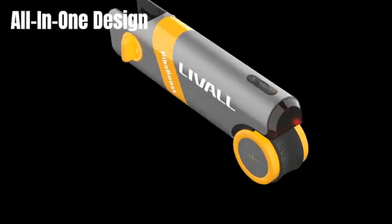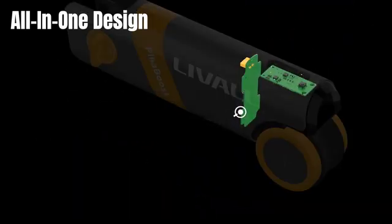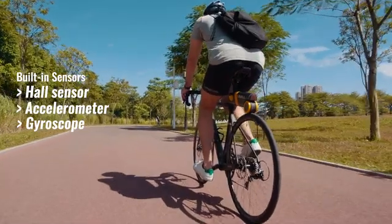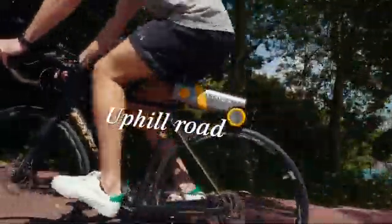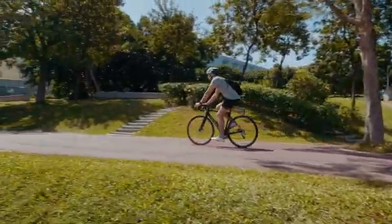PikaBoost has an all-in-one design, including a friction wheel, battery compartment, and control circuit. Through a variety of built-in sensors, PikaBoost can detect the attitude of the bike in real time, distinguish the terrain, and dynamically adjust the motor output power to provide the most appropriate assistance to the rear wheel.